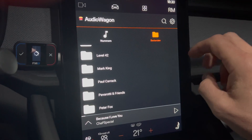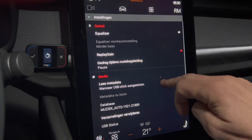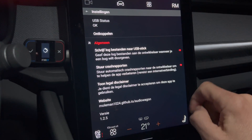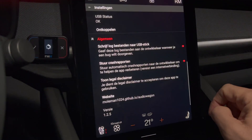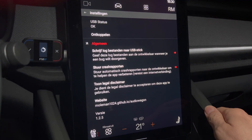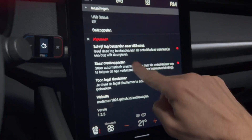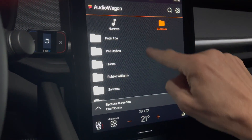You can also argue that I have a strange taste in music, but anyway — one of the important things you have to do is go to the settings. There are a lot of settings you can choose, but the important one is called 'show a legal disclaimer.' You have to accept it before you can use any USB stick, and for some reason it doesn't automatically come up, so you really have to go through the menu and click it.